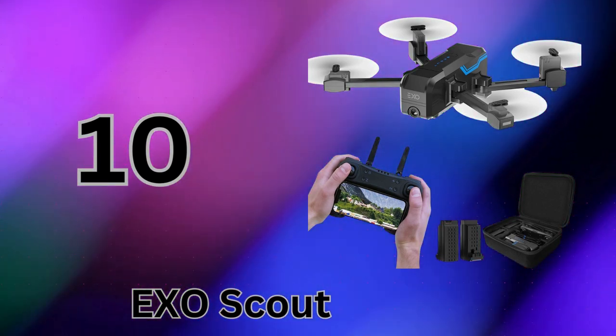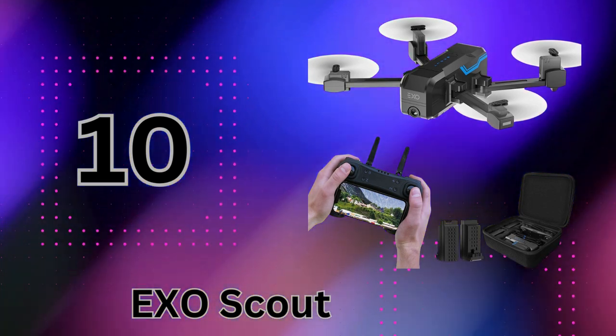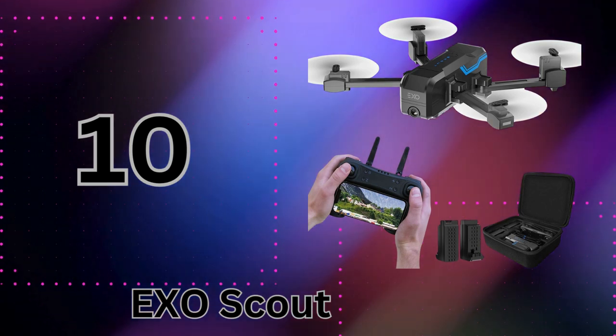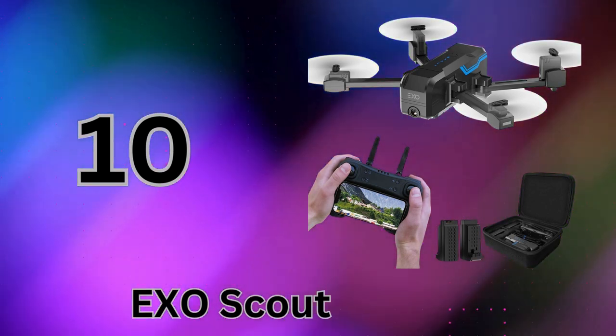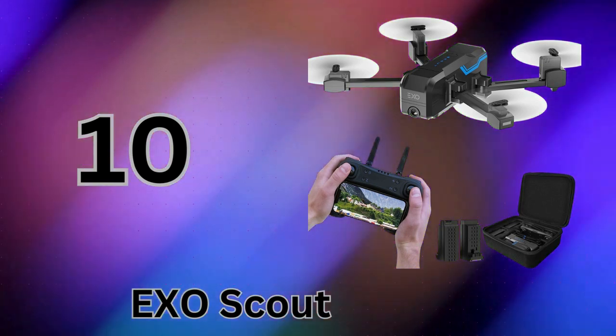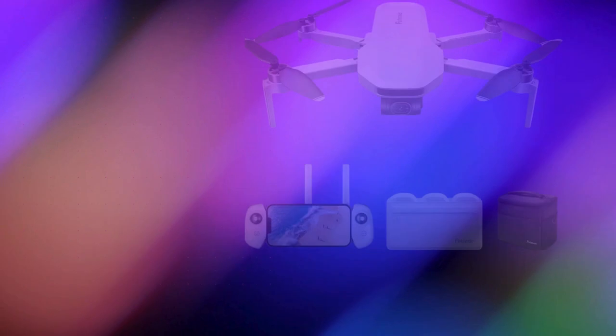Of course, it's not perfect — the limited 15-minute flight time and 315-foot range hold it back. But for under $170, it's hard to beat as a first drone for beginners. As one reviewer said, it's a good option if you're curious about drones but want to test it out without breaking the bank.